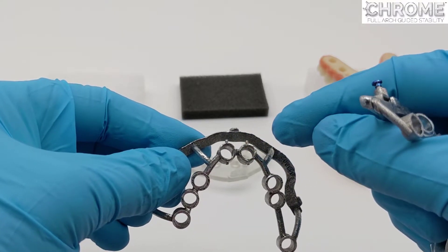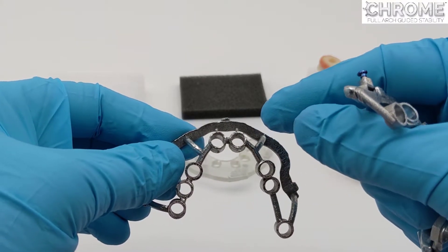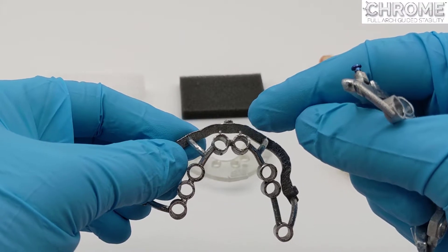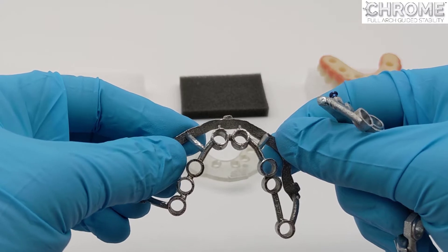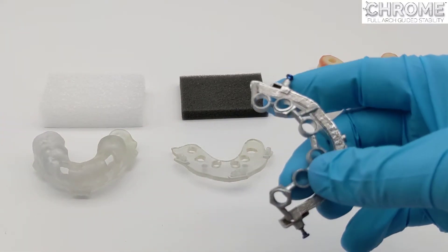The osteotomy guide comes in different configurations, sometimes based on the software and sometimes based on the guided kit. This is always advancing and changing, and it will always indicate how to stop rotating the implant.